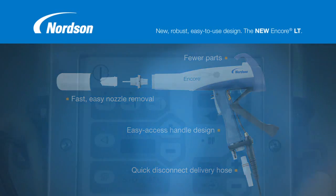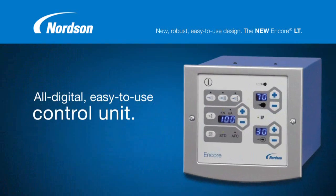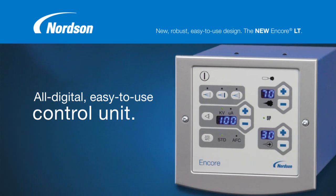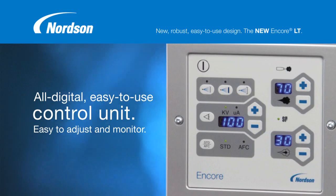The new Encore LT also comes with a new all-digital, easy-to-use control unit. The controller's simple touchpad layout, lighted icons, and large brilliant blue LED displays make it easy to adjust and monitor all of your settings.